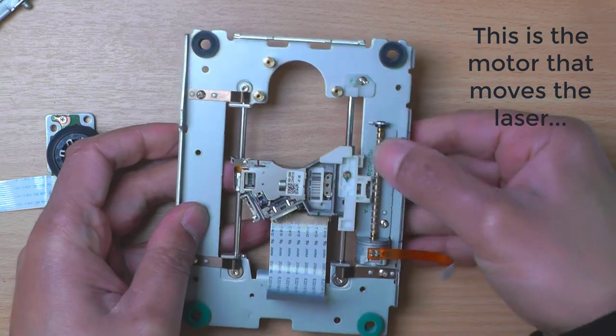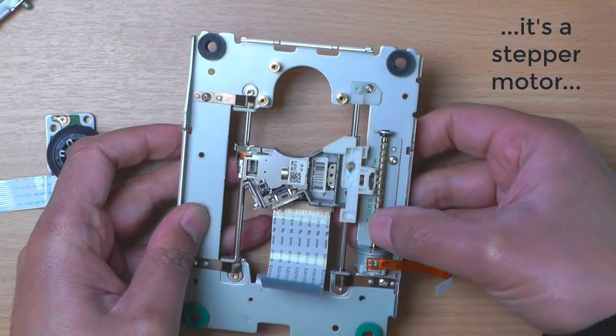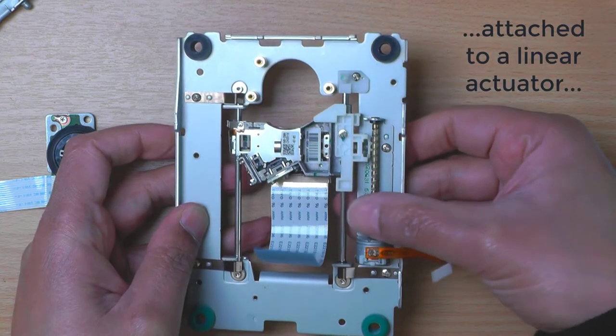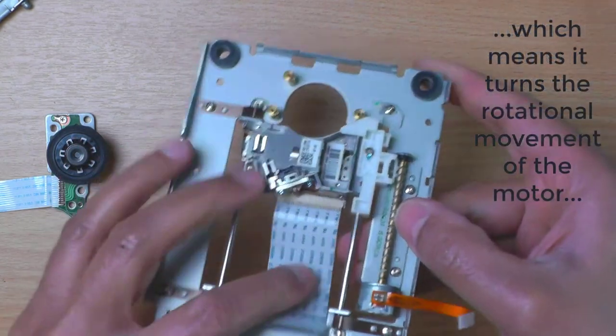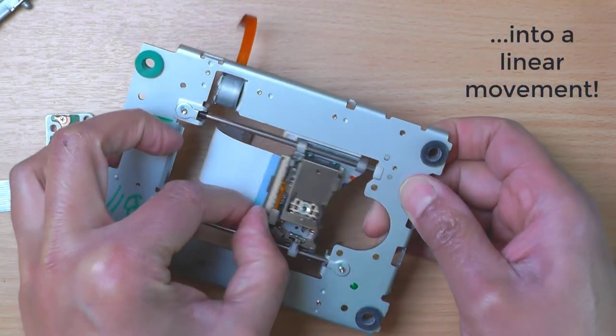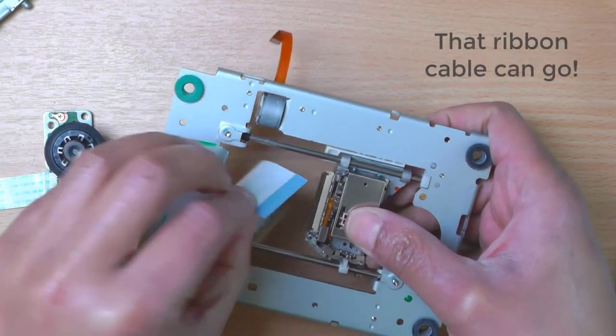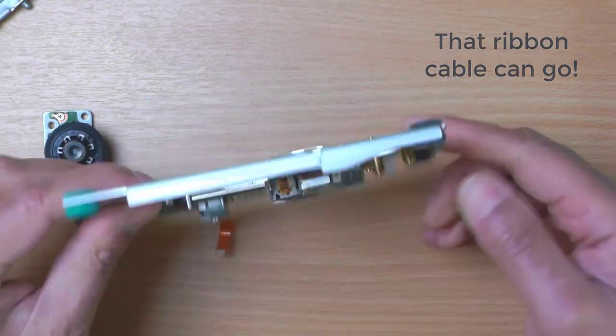This is the motor that moves the laser. It's a stepper motor and it's attached to a linear actuator, which means it turns the rotational movement of the motor into a linear movement that moves the laser assembly. That ribbon cable can go.